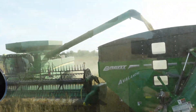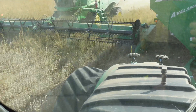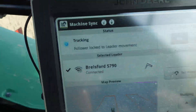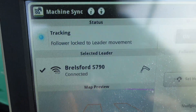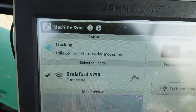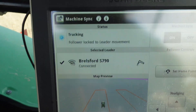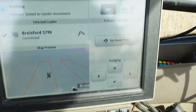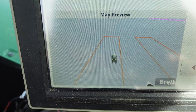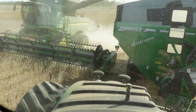This is a perfect example of machine syncing. I'm following the combine — he's driving his head back to the beans and I'm staying the same speed as him. He controls my speed. That tracking indicator lets me know I'm locked to him. I don't touch anything — not the steering wheel, not the pedals, not the controls. I just get inside the box, hit my button, and it brings me right under the auger so he can dump into me.